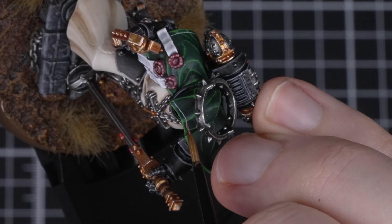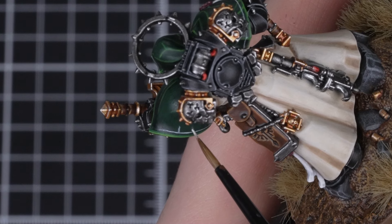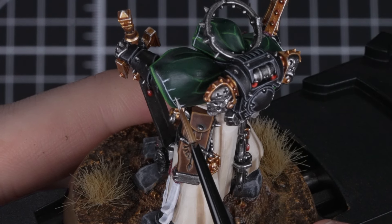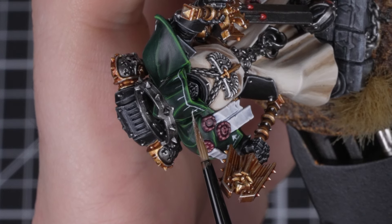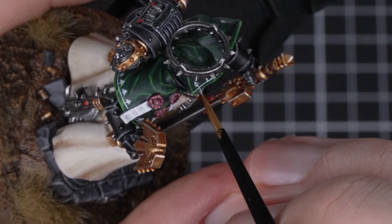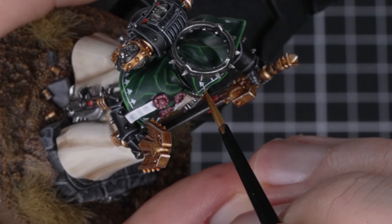We're going to do the trim first and then come back to do the triangles. When doing the triangles we're going to map out where we want them first, looking to do some evenly spaced lines along our trim. Once that is done we'll paint the bottom line on the triangle to give us our width. When that's done we'll then paint the connecting lines from the apex to the bottom points. Finally, all that's left to do is paint the area of the triangle. Remember to keep the paint nice and thin here and build it up with a few coats, as we don't want any texturing. This is a time-consuming extra stage but little details like this can really bring the model to life.